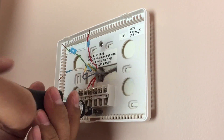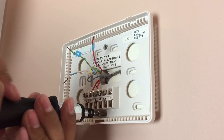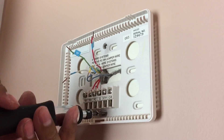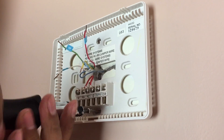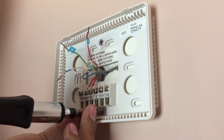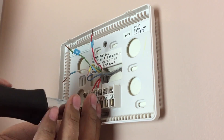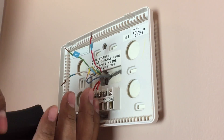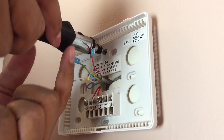Now that I've labeled each wire, I'm going to remove my old thermostat base. If you don't know if your system is compatible with Nest, go on their website and they'll let you know. They basically ask you what kind of wires you have in your existing system and they'll let you know if it's compatible. So I'm just going to unscrew this so that I can attach and set up the new Nest.